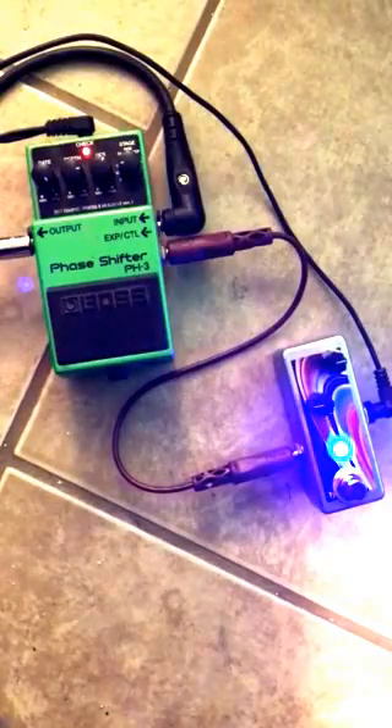This is Brian from SaturnWorks Pedals, and today we're checking out a latching switchable expression pedal. We've got it hooked up right now to a Boss Phase Shifter connected with a stereo patch cable. Basically this switch allows you to access two different expression settings with the flick of a switch — in this case a latching switch.